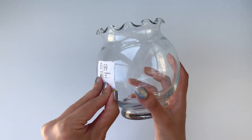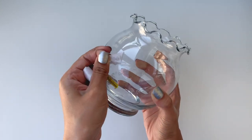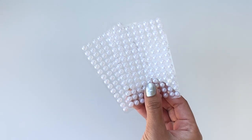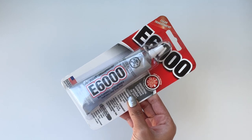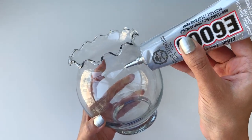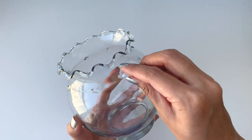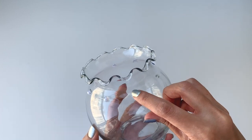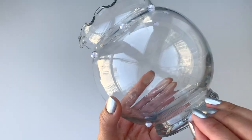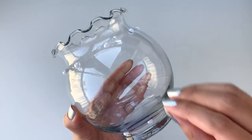I found this really cute vase at a thrift store for only $2, and I'm going to use it to make my pen stand. To create texture on the vase, I'm using pearl stickers and sticking them on with some E6000. E6000 worked really well — it kept the pearls in place and they didn't move at all. The only downside was you could see glue around each pearl, so I switched to using the sticker backing the pearls already came with.